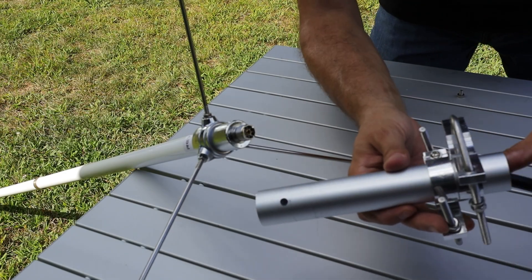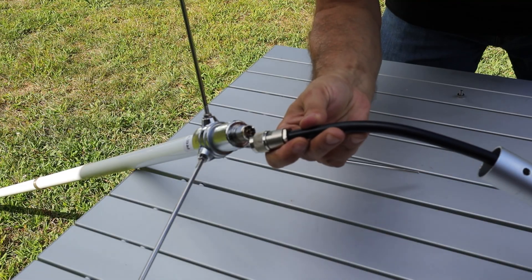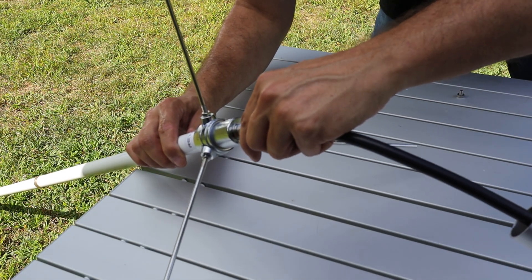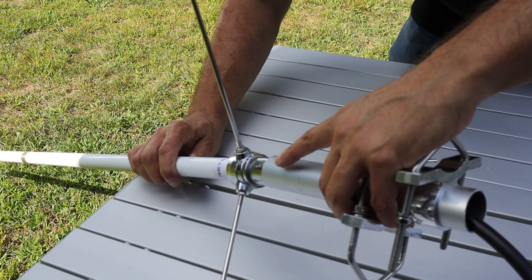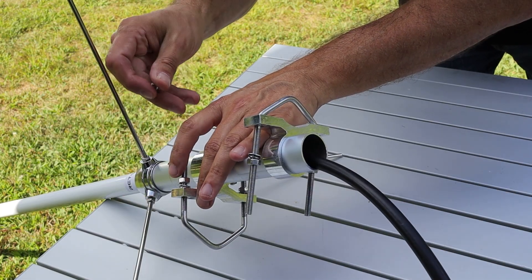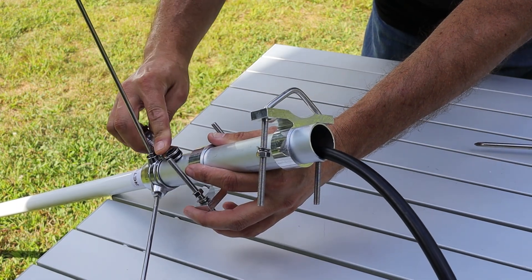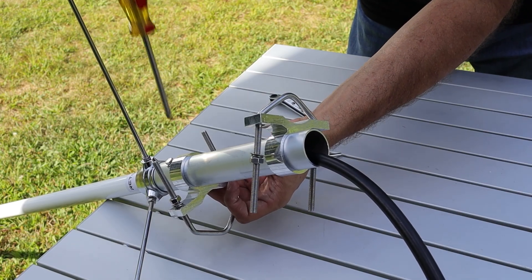To attach the coax to the antenna, I first have to pass it through the mounting tube, then screw it onto the SO239 at the base of the antenna. I'll slide the mounting tube over the base of the antenna and align this hole in the mounting tube with the threaded hole in the base. Then I'll bring in the supplied set screw and snug it up with an 8mm wrench. While I'm here, I'll snug up these mounting brackets so they stop moving around.